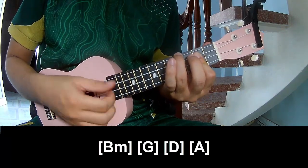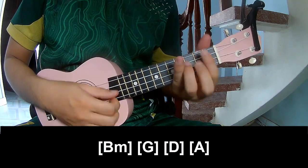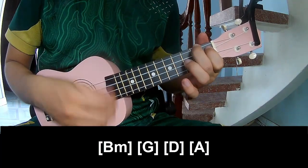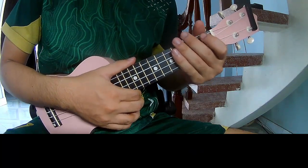B, F, G, D, and A. And you hit this strumming the same way for Dread.